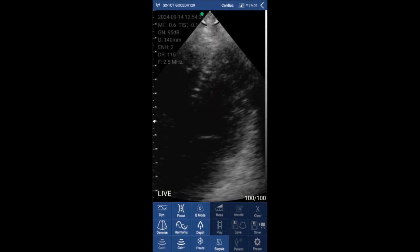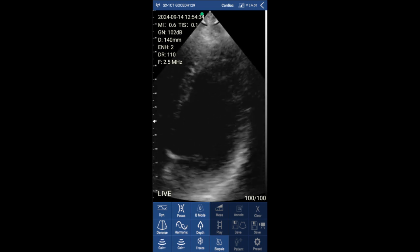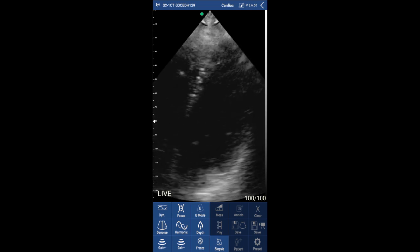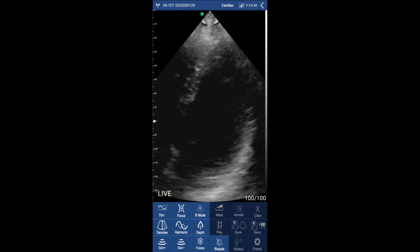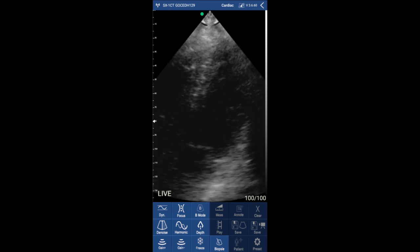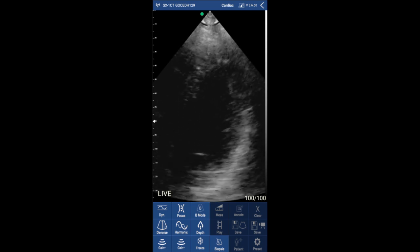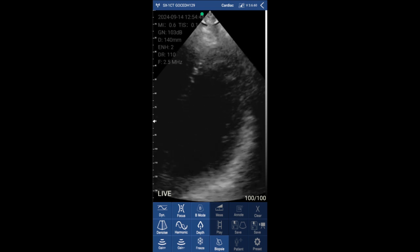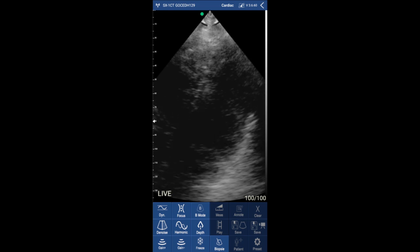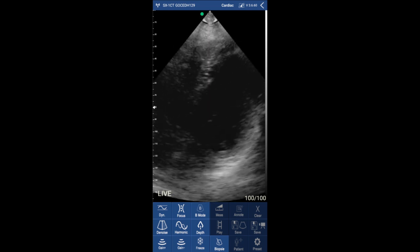This is a focused LV view from the apical four chamber view. The image quality is very nice — you can clearly see the mitral valve. You can also increase and decrease the depth. Even though it's a portable device, you have loads of tools you can use to go the extra mile with your analysis.